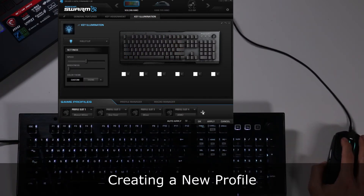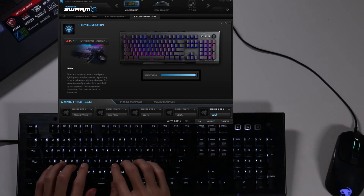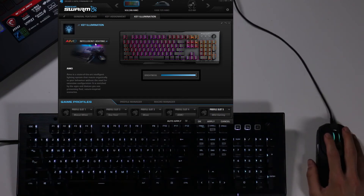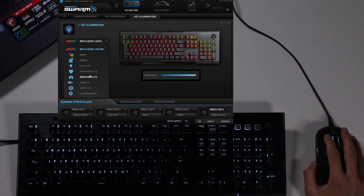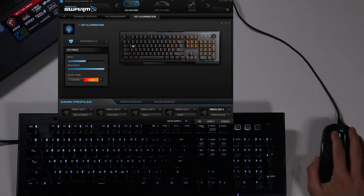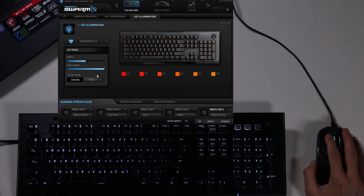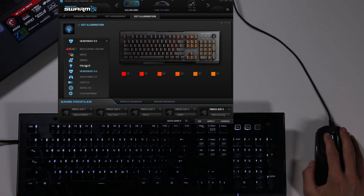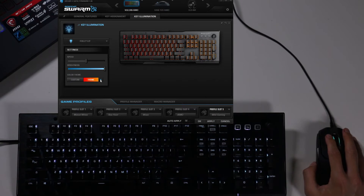I'm going to create a new profile slot and call this one wild gaming. You go in here and can select from the different kinds of lighting. Most of this stuff is self-explanatory — if you go to heartbeat, it'll give you a preview of what it's going to do. You can select the colors, go to custom and select different colors, set the brightness, speed, whatever. But the most interesting options for most people will be fully lit and custom mode. In fully lit, it just brightens the whole keyboard and you can select colors or themes.